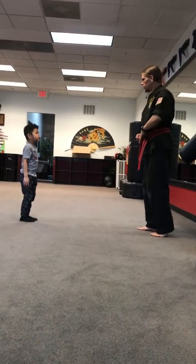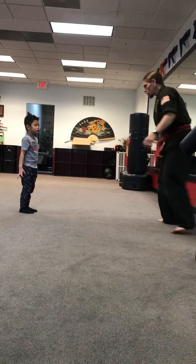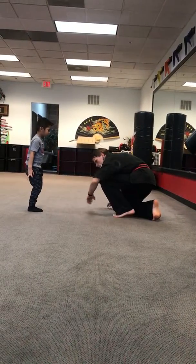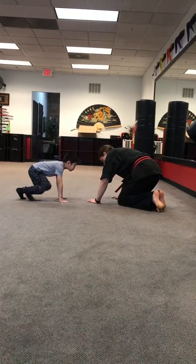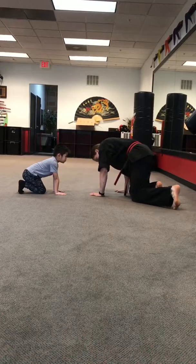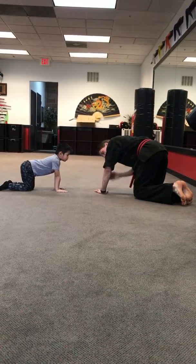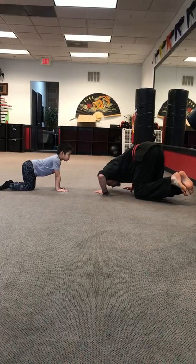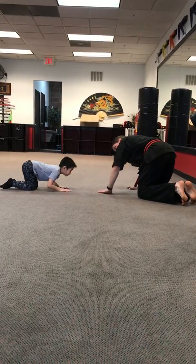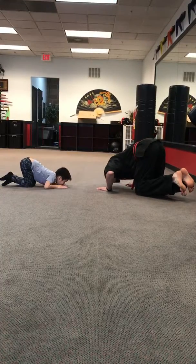Do you think push-ups are hard? Can you do push-ups? They can be difficult — I'll show you how. Come next to sensei right here on the floor. Hands right there — that looks good. Now take your knees and put them back a little bit. We're going to only bend our arms right here like this, and touch our head to the ground. Can you do that? Head up — just like this.